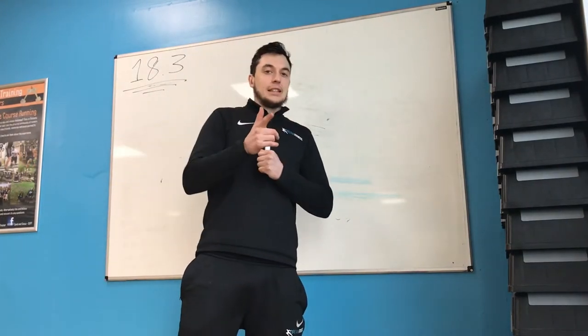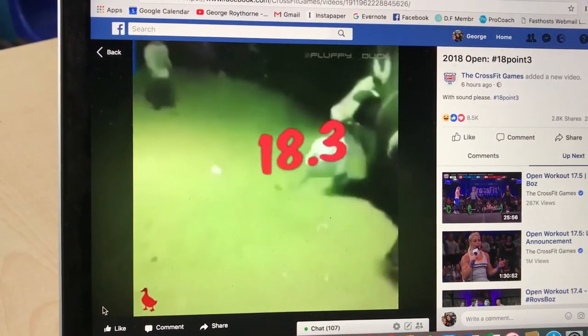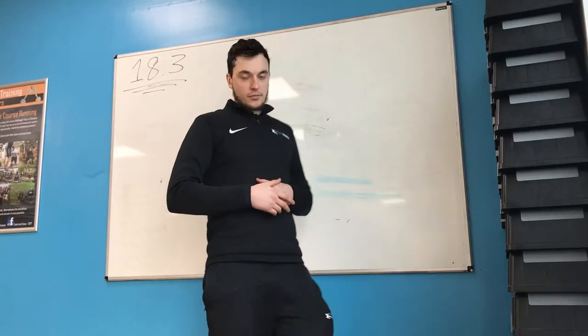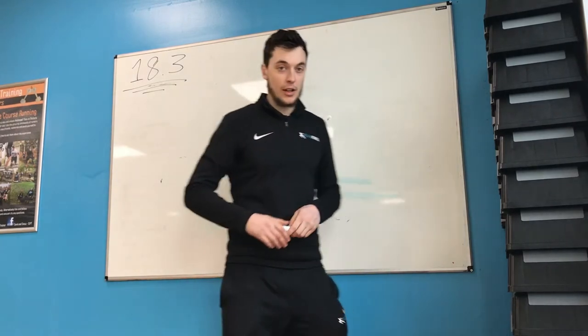18.3. I'm going to go through it a little bit. I'm going to go through my tips, my strategy, how you can do it, how I'm going to do it, how you're going to get through it.